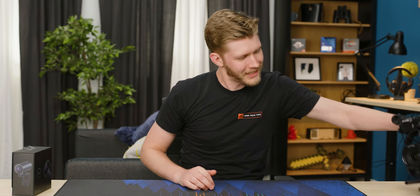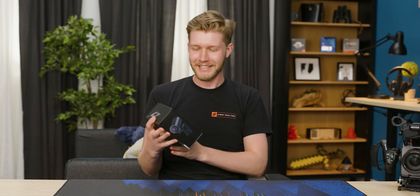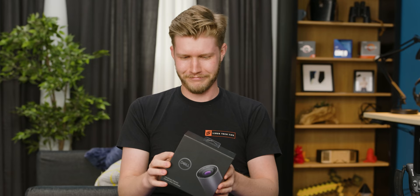Today we're going to look at something with a massive Sony sensor. Well, not that massive, but it's still pretty big for a webcam. This right here is the Dell UltraSharp webcam. And it looks awesome. It features a Sony DSLR sensor, and I'm pretty sure it's gonna blow any other webcam out of the water.